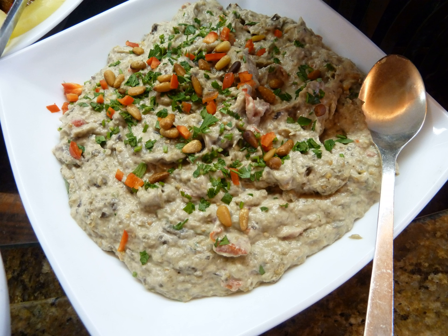Israeli Eggplant Salad is an eggplant salad. Unlike the well-known Baba Ganoush, it is made with fried or grilled eggplants mixed with mayonnaise, salt, lemon, and chopped fried onions. It is usually topped with olive oil when served.